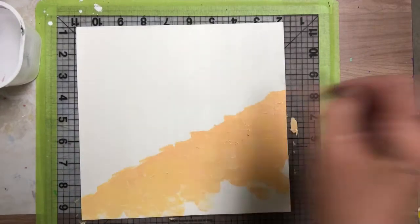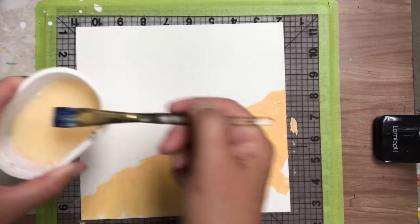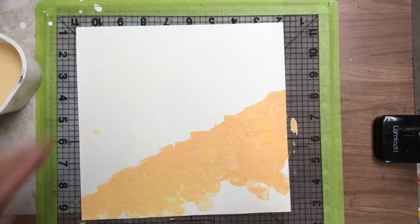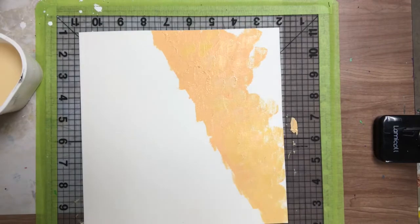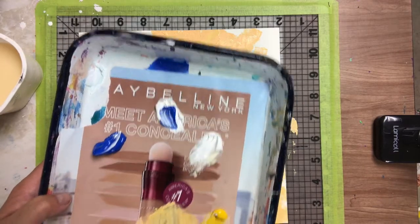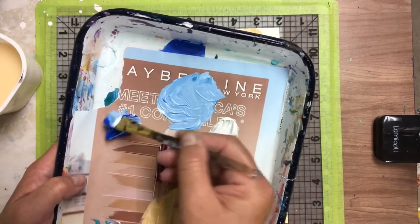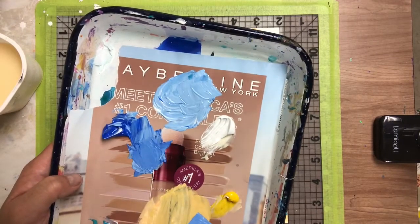Alright, let's do the water — I'll rinse my brush out. Now I'm going to turn my painting this way, because I want the water to come this way. To mix the water color, I'm going to take some white, make a pile, take some blue, and I like this teal color, so I'll add a little of that in there. Oh, that's pretty nice! Then I'm going to make another pile of a slightly darker blue — I'll tell you why in a second. So I have a lighter blue and a darker blue, and I didn't mix it all the way — that's okay.